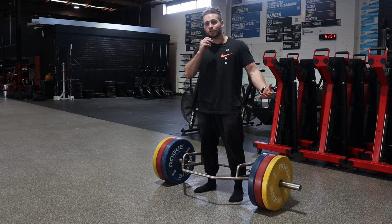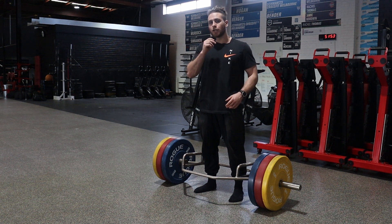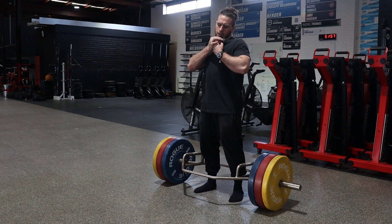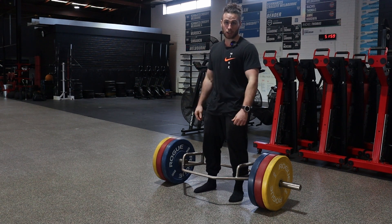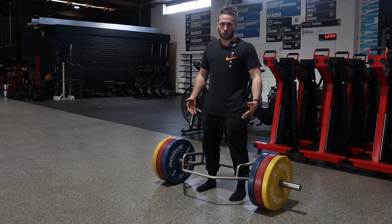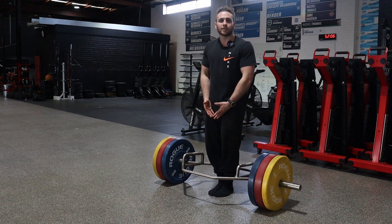Hello there. Welcome to the Trap Bar Deadlift. I'm going to be taking you through the simple steps of setting up. For your feet, you're literally just going to set them anywhere between your shoulders and your feet being together.